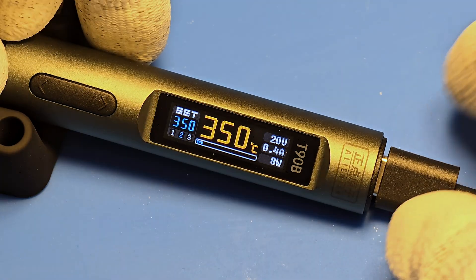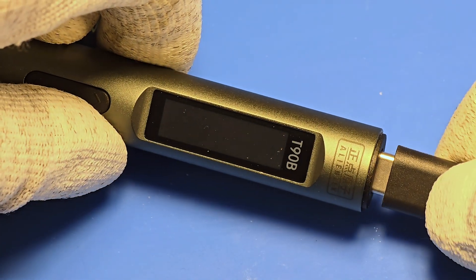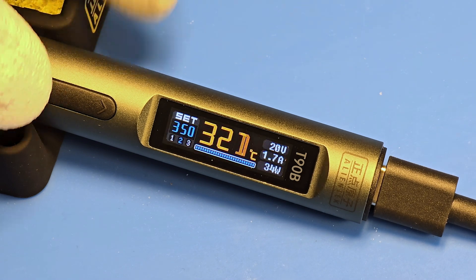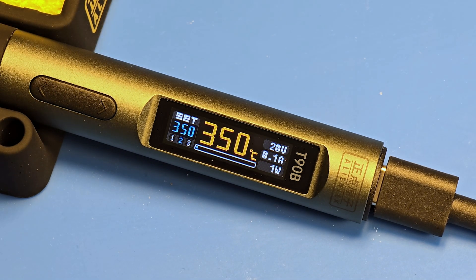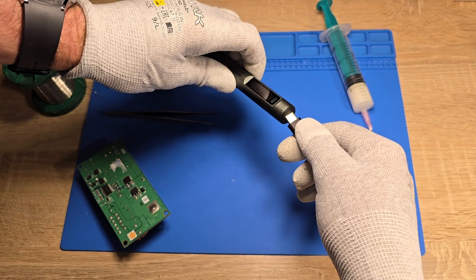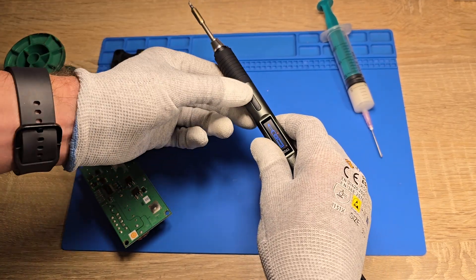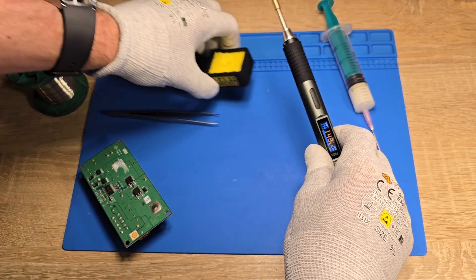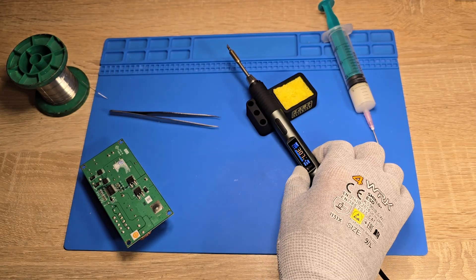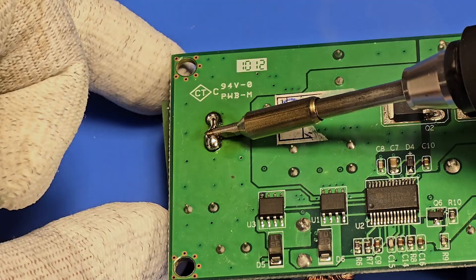As you can see, the device remembers the last set temperature. Okay, it's time to test the device. I will try to solder some THD components and some SMD components using the 65 watt power supply as I mentioned before.